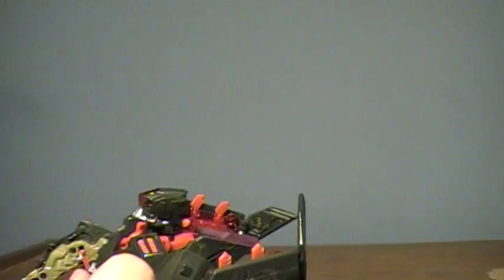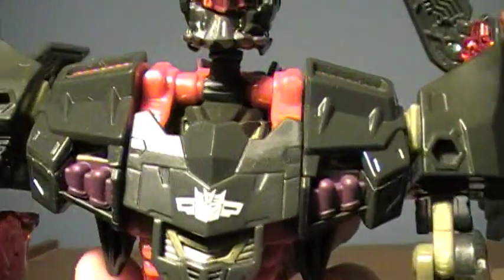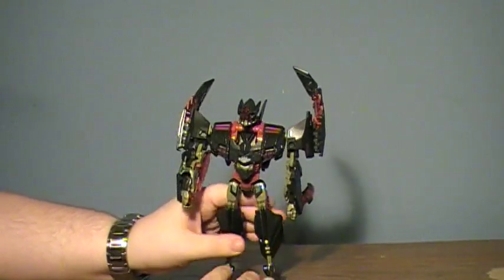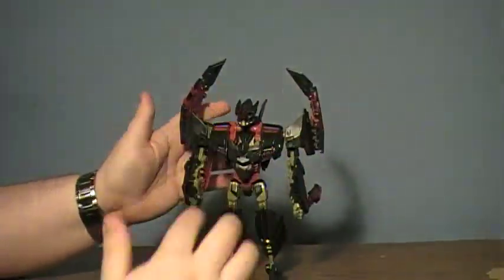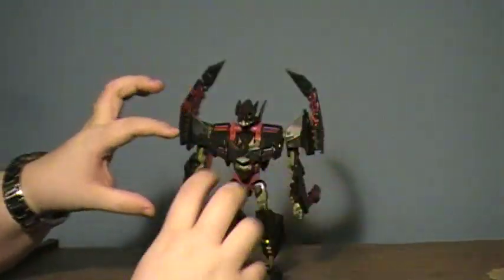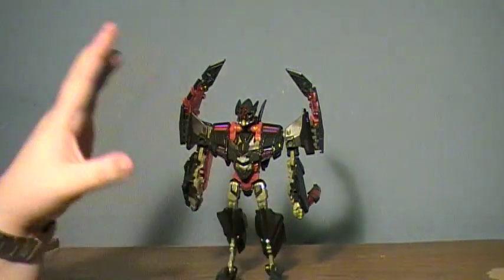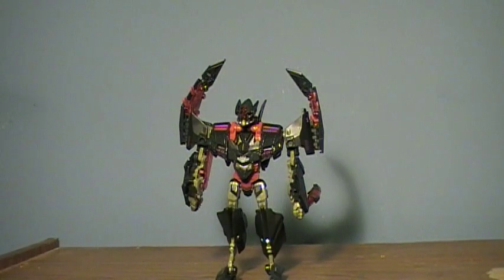I think for a Voyager figure, he's actually pretty worth it. I like his little emblem — just how nice it looks. If you do have Skystalker, which of course I don't, you apparently can connect these guys in this mode as well — I think he becomes some kind of chest armor. He's not worth as much of the hype as he's getting, but he is still fun. And I think if you have Skystalker to complement him, it'll make it a whole lot better. But that's it, guys. I hope you enjoyed this video and I hope you have a great day. Take care.